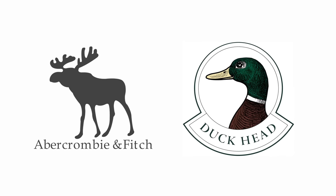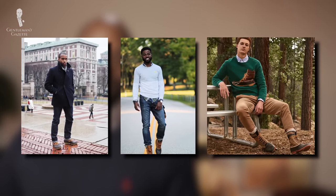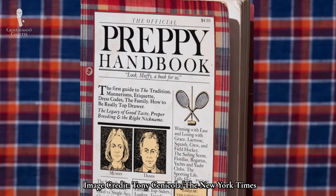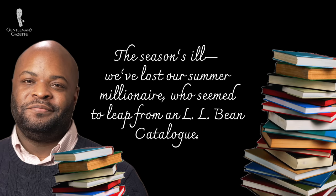Bean boots spread along with clothing from Abercrombie & Fitch and Duckhead, and soon became an important part of the athletic, rough-hewn, and outdoorsy aspect of the prep style. So much so that in a satirical 1980 Official Preppy Handbook, L.L. Bean stores were declared nothing less than a prep mecca. The company even earned a mention in Robert Lowell's 1956 poem, Skunk Hour: 'The season's ill. We've lost our summer millionaire, who seemed to leap from an L.L. Bean catalog.'